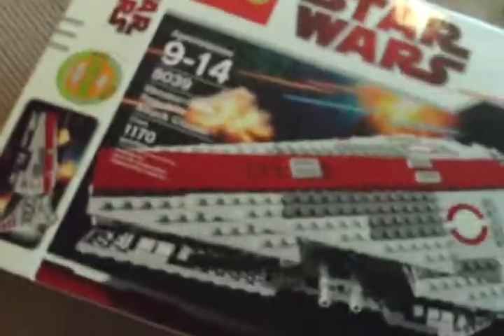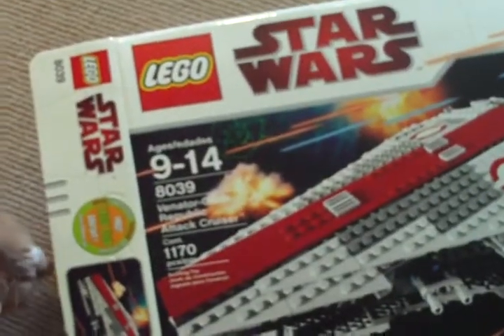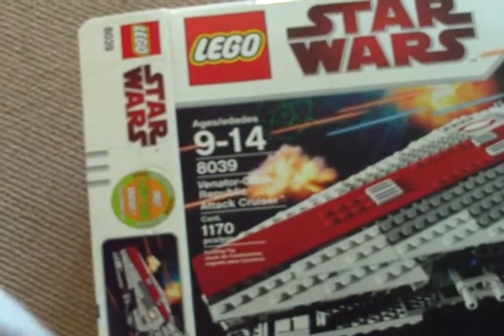I'll show you the box for a second, if I can find some room. I've had this for a long time since Christmas — I got it the year it came out, which was two Christmases ago, I think. Two years ago or something, I don't know.